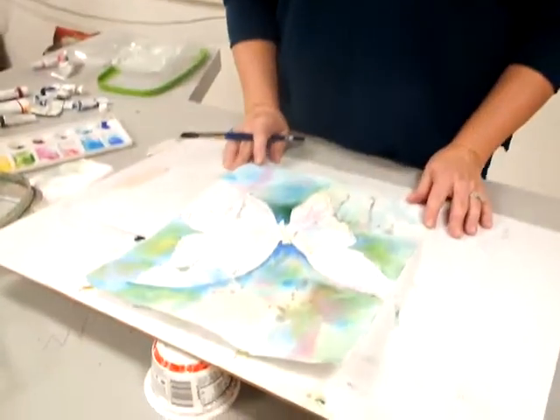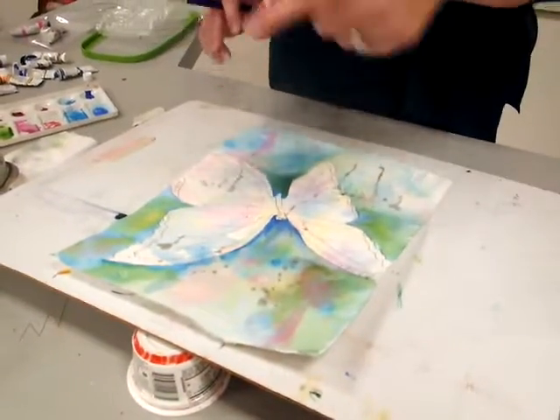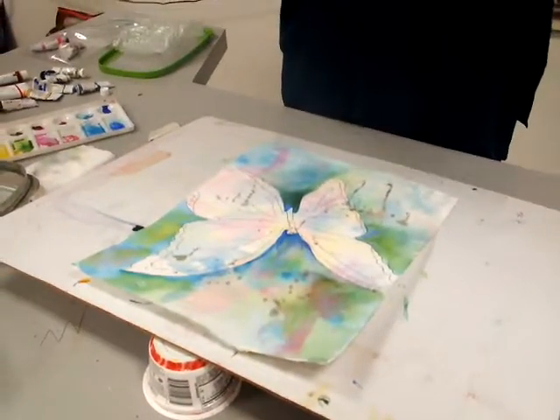I've separated the subject from the background. So now I'm going to paint my subject.